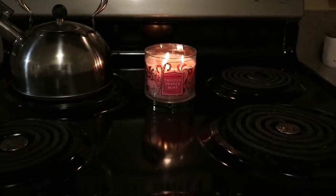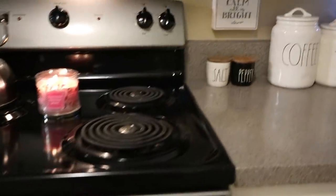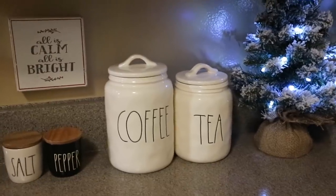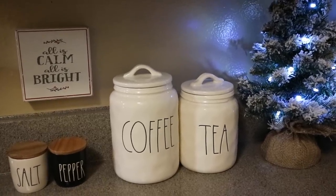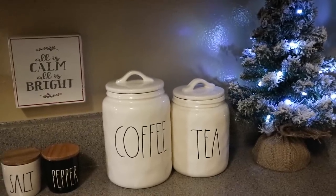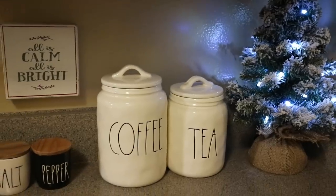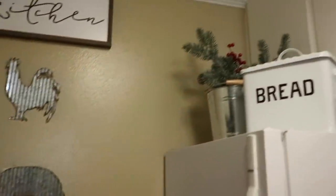Everything else on this side is the same — the 'Fresh Daily' sign is from Michael's. I'm burning my Bath and Body Works Twisted Peppermint candle; I love everything peppermint in my kitchen during Christmas. I have a Merry Christmas dish towel from TJ Maxx. Over here I have a sign that says 'All is Calm, All is Bright' from Marshall's, my Rae Dunn salt and pepper and coffee and tea canisters. Usually they're in my coffee bar area but since that's now a hot cocoa bar, I moved them here. This Christmas tree is from Joann's — I got it for five dollars and strung some twinkling lights from Target.